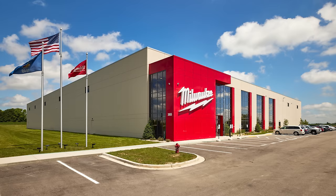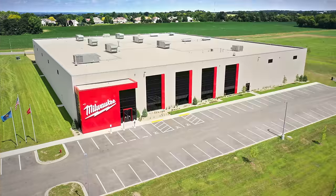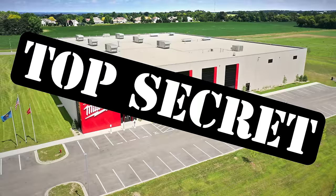In this video, we're going to be reacting to the Milwaukee factory tour that we can't even describe or talk about or show you any pictures or videos of, because it's highly top secret.